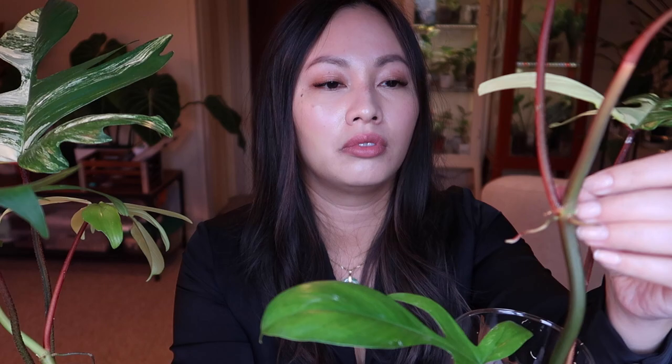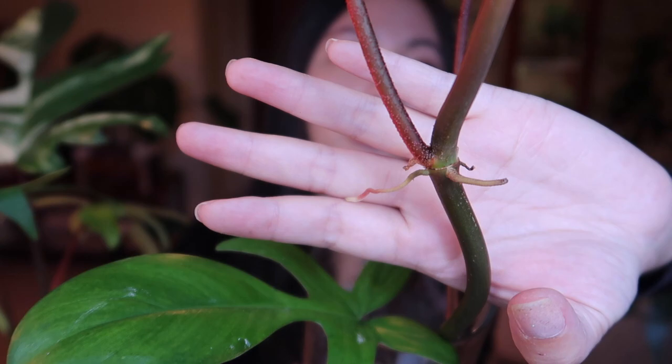I'm going to go ahead and air layer this one — the aerial roots are looking pretty good. I have some moss all fluffed up, and I soaked it with diluted HB 101, which I love. Nothing too fancy — just saran wrap and moss. By the time this gives me another leaf, the roots should be long enough to trim, and whoever is lucky enough to get this plant will have an activated node.